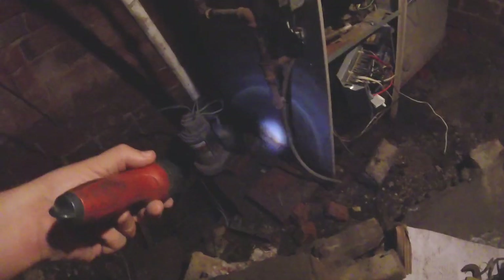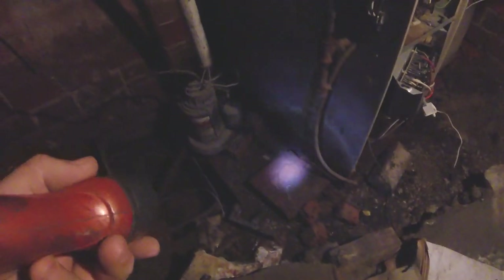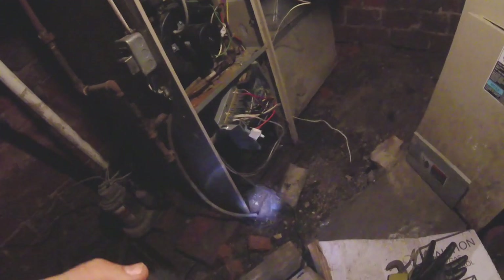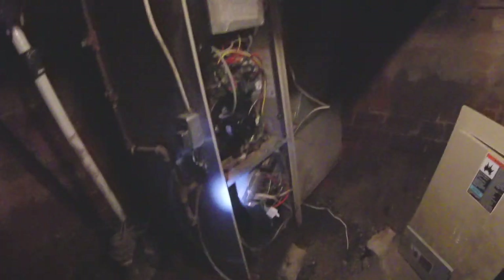I'm going to make a new concrete slab down there for the furnace to sit on. It looks like they had old bricks or some wood down there, and it's all getting rusty from the moisture — probably from flooding previously or just moisture from the ground, because it's constantly moist down here. I'll also get a measurement of how tall it is to see if the new one is going to fit.